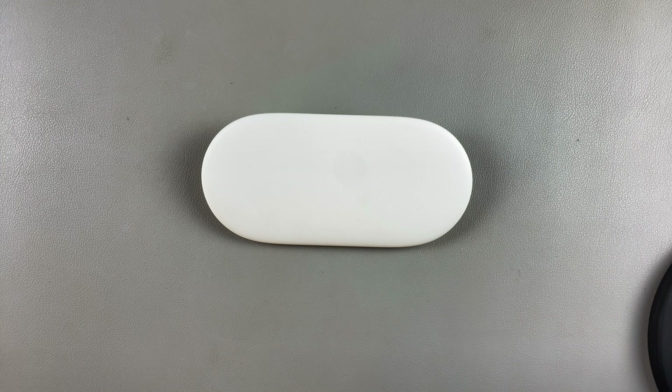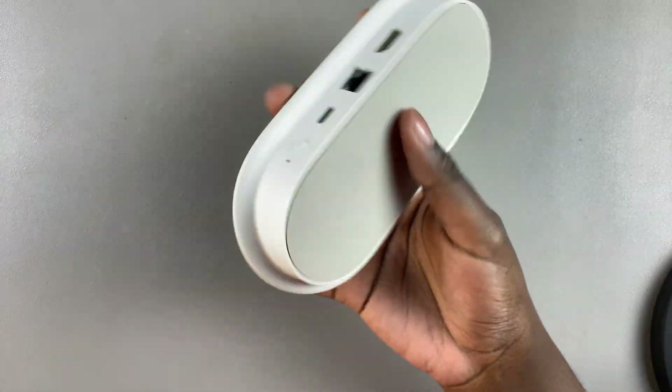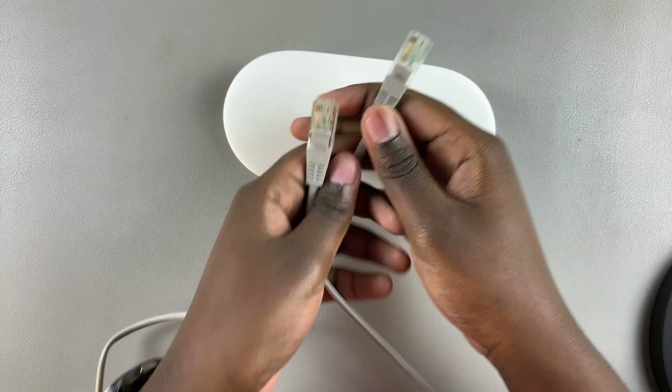Welcome back. In today's video I'll be showing you how to connect an ethernet cable to your Google TV Streamer 4K box. The first step is to grab your ethernet cable and ensure one end is inserted into your wi-fi router.